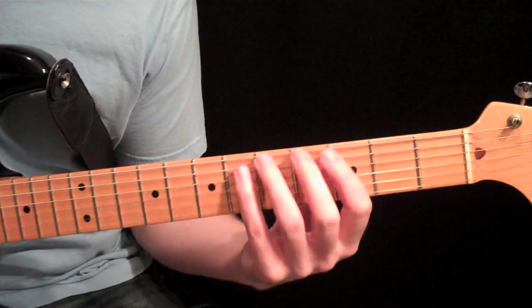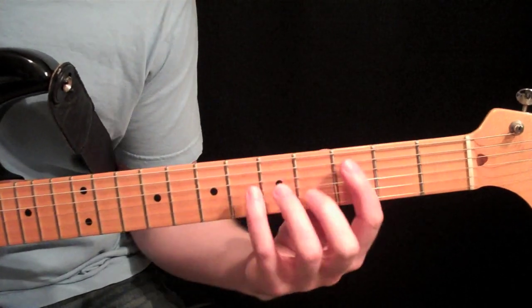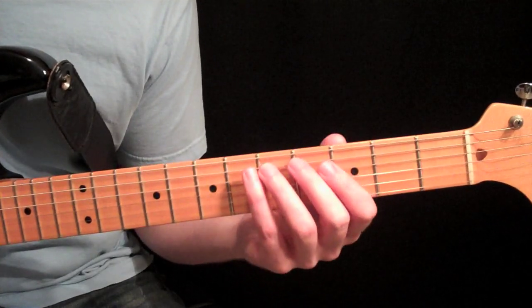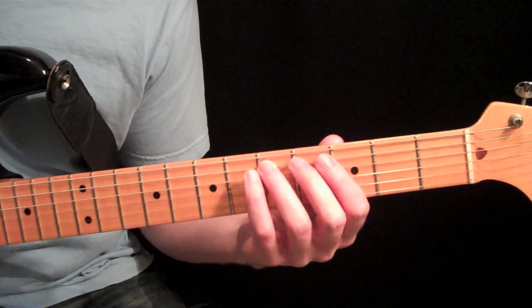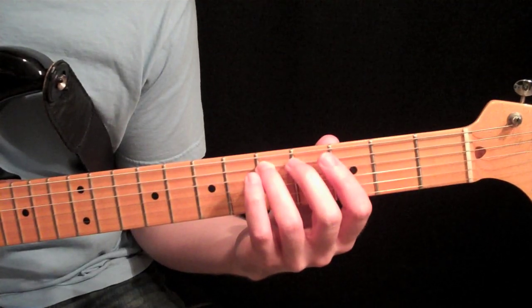Continuing with our 7th chord studies, today we're going to look at the augmented 7th chord. An augmented 7th chord is a dominant 7th chord with the fifth scale degree raised one half step, so it's sharped.